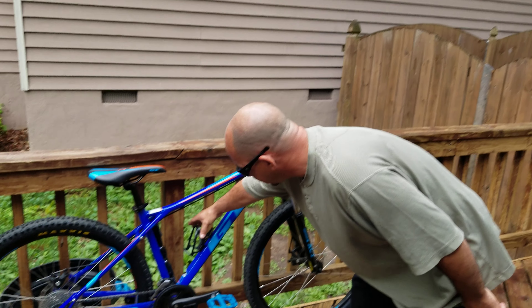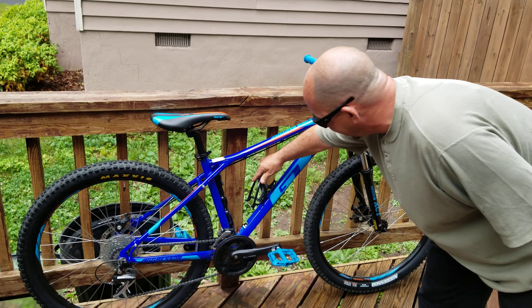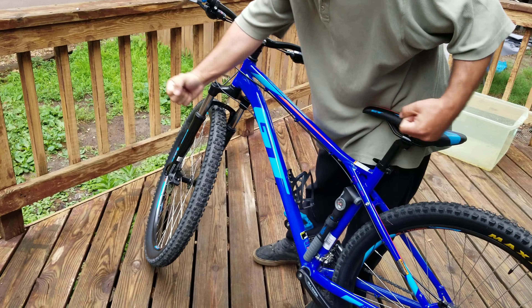I got a Wildman bottle cage — it was six bucks on eBay. I also got a frame pump; it's just a Walmart one, but it double-extends and moves quite a large volume of air. When I jump, it stays on there. It's got a gauge and everything.